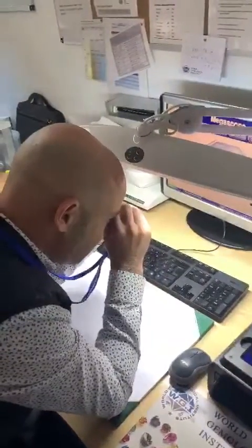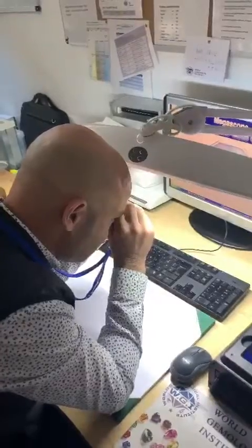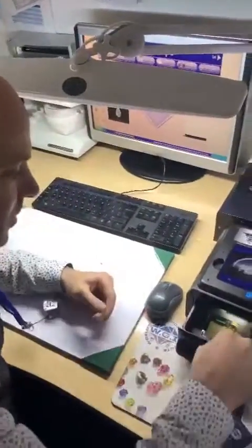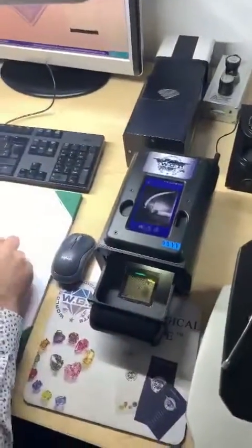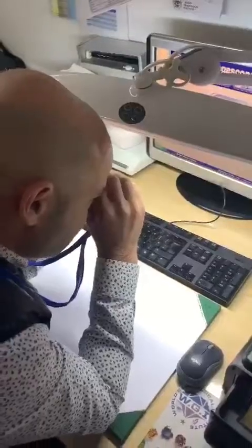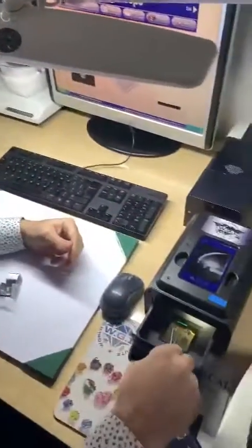First, we check the princess cut — you can see it looks like a diamond with some inclusion. We put it in the device. Second is the round brilliant — we check it also; it looks like a diamond with SI clarity and good color.